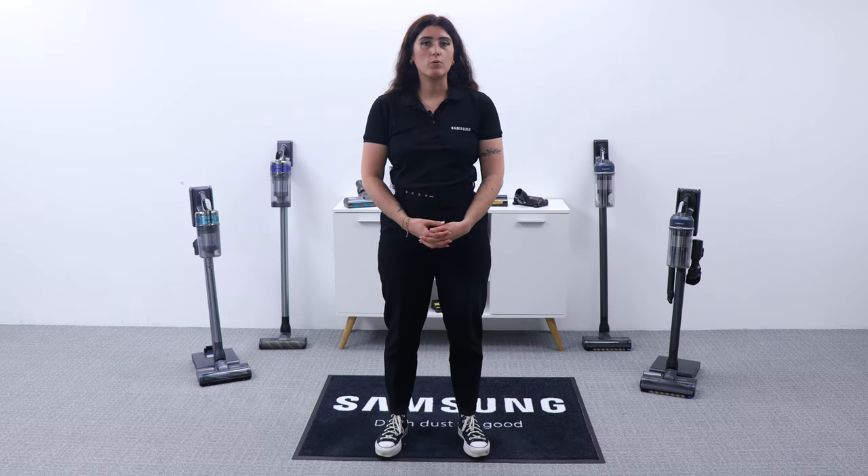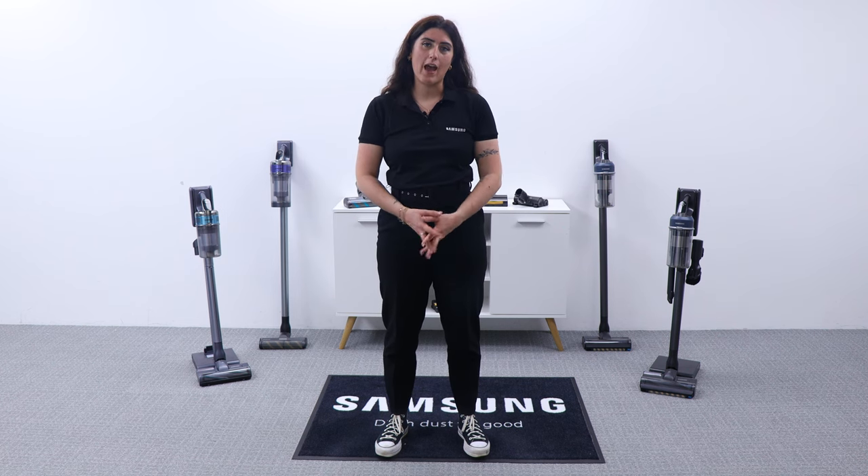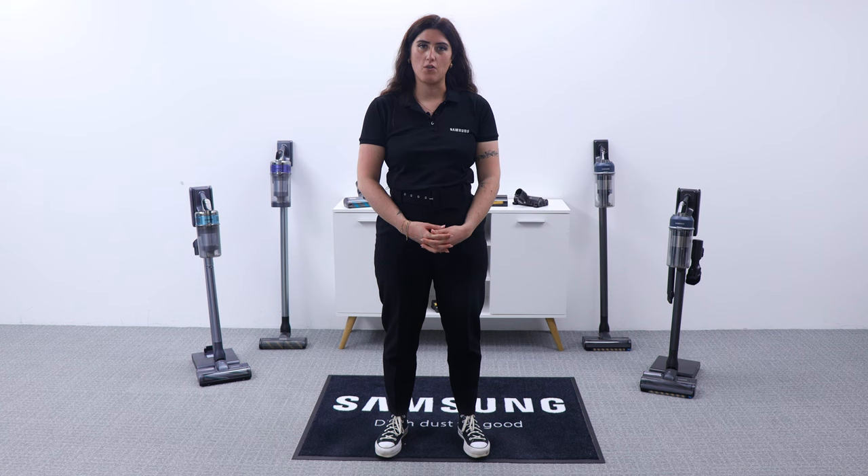It also swivels at 180 degrees, so you can easily change the direction when you're cleaning around the house and even get under the sofa.